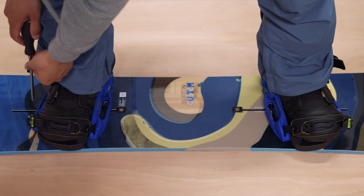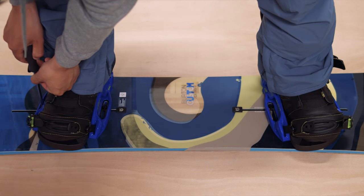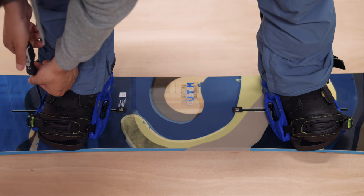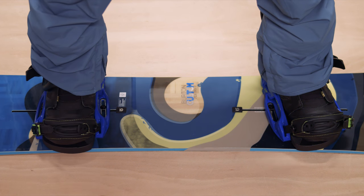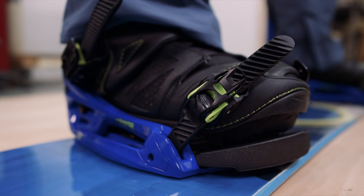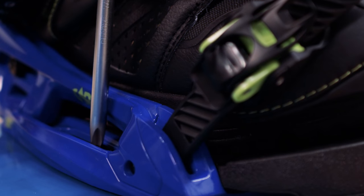One great thing about the EST system is that you can make quick adjustments on the fly and set your width while you're actually standing on the board. Simply loosen the screws on either side of the binding and wriggle it sideways until it feels right. You can alter the angle at the same time by twisting your foot, then tighten it down again.